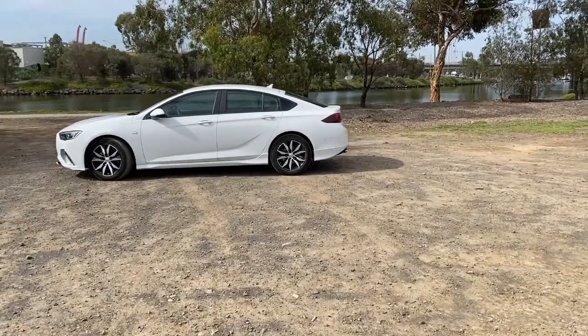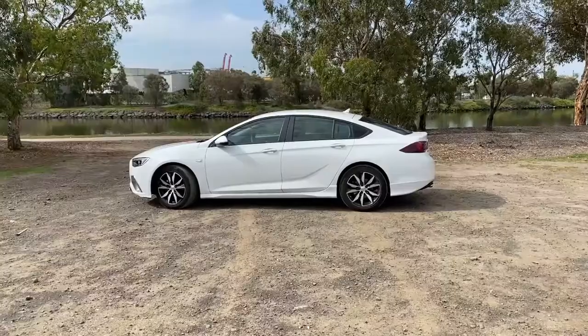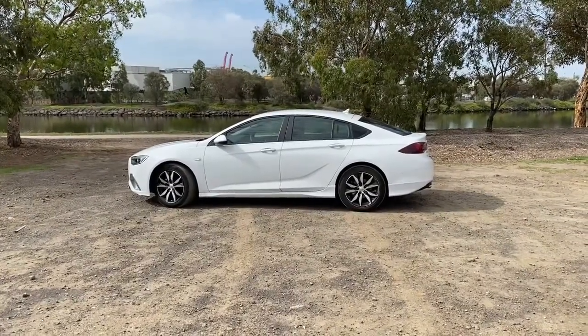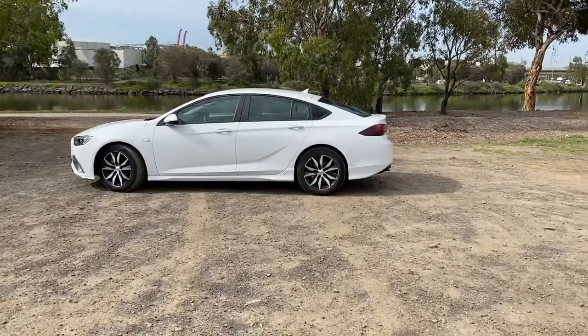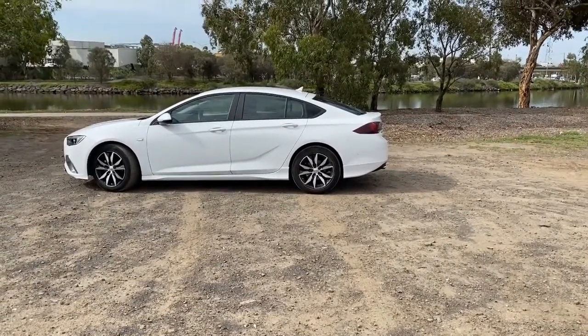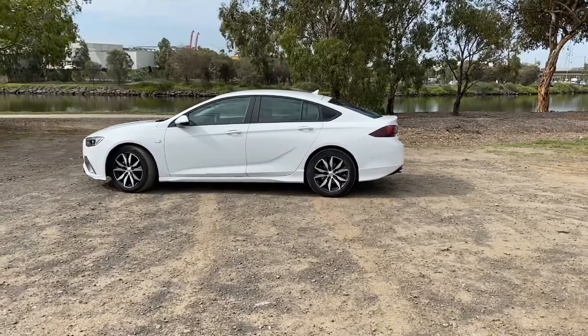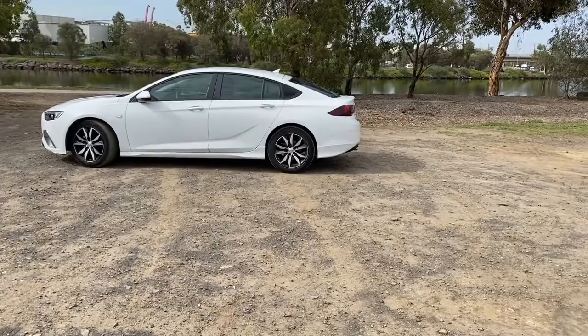Today I'm going to take you around this Holden Commodore RS, which is also known as the Insignia for those not in Australia. Taking a look at the car from the outside, I reckon it's a pretty good looking car to be honest. It's not as big as the Holden Commodore it replaces, but it's still a reasonable size and would still be a good family car.